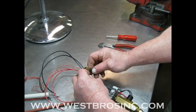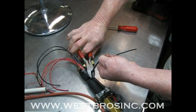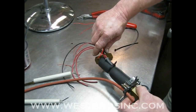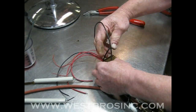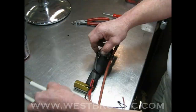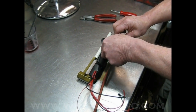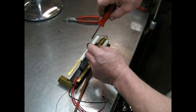Secure in place with a zip tie. The ignition electrodes go on the side. Once the ignition electrodes are set correctly in front of the nozzle, the nozzle line assembly will be ready to install into the main burner assembly.